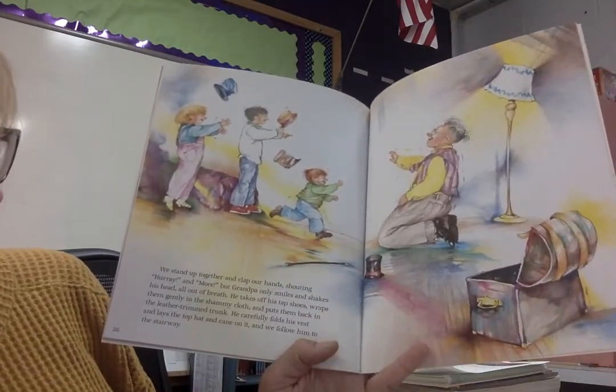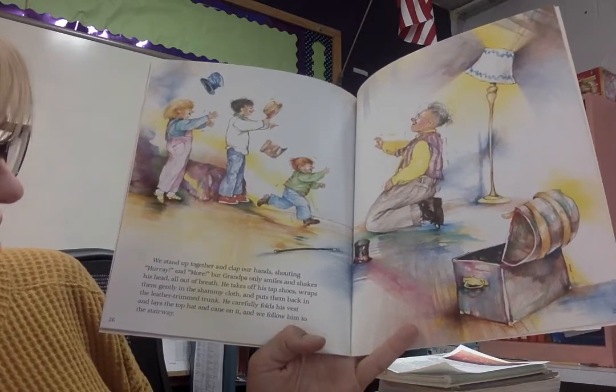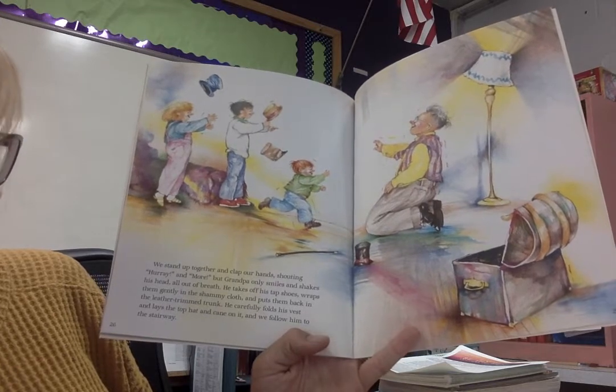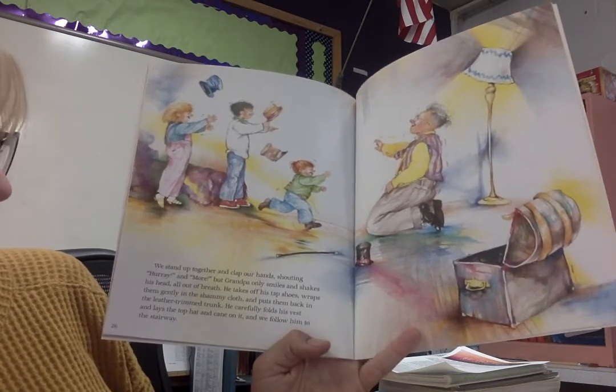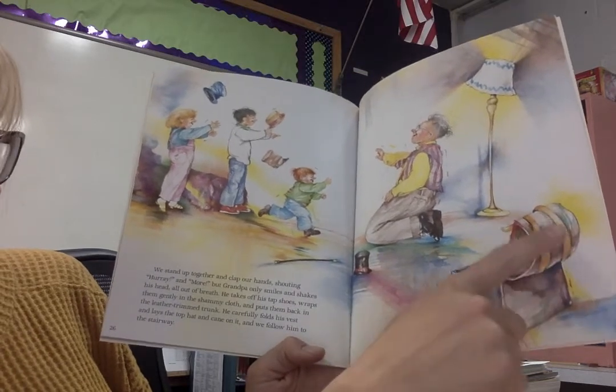We stand up together and clap our hands, shouting, "Hooray! More! More!" But Grandpa only smiles and shakes his head, all out of breath. He takes off his tap shoes, wraps them gently in the chamois cloth, and puts them back into the leather-trimmed trunk.